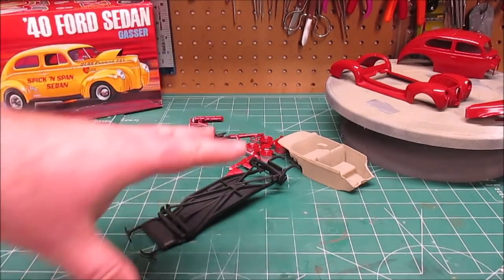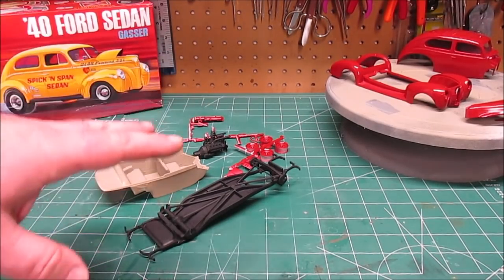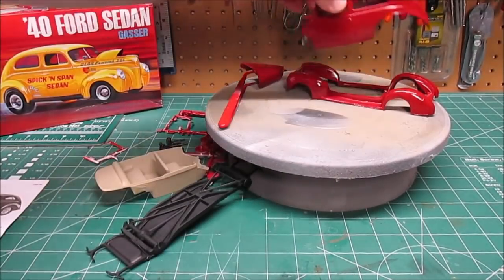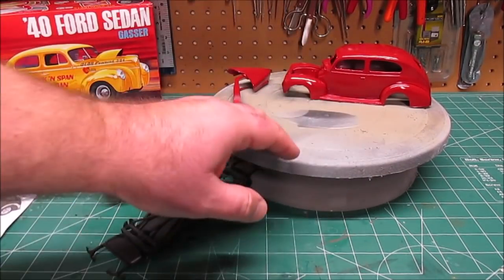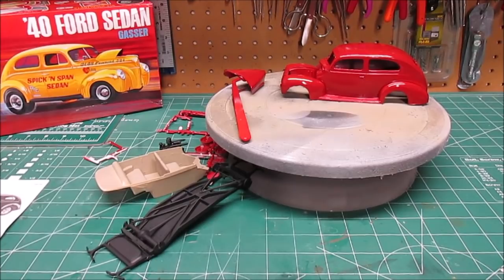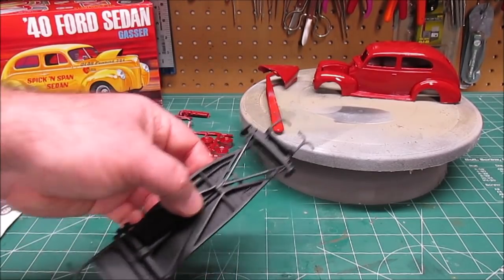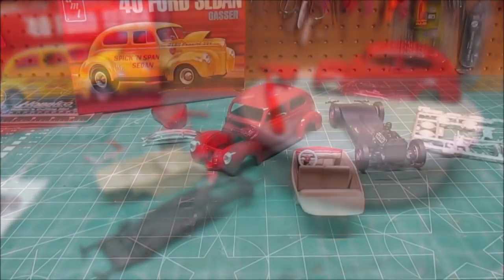The main things left to do are working on the interior, getting the dashboard in there, and getting the engine painted. Then we can get the glass and the interior inside that beautiful body. We'll get the two body halves glued together, the hood on, and get it all sized up. Then we'll do the black trim on the running boards. When I'm done with the interior and about ready to stick it inside, we'll stop and take a look. We'll get the metal axles in, wheels and tires all put together, and just keep moving forward.